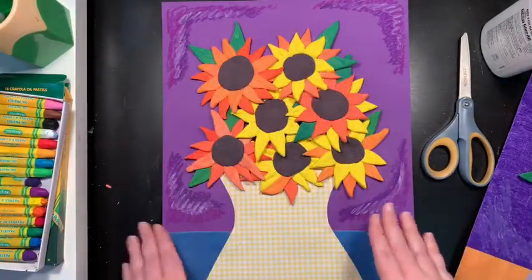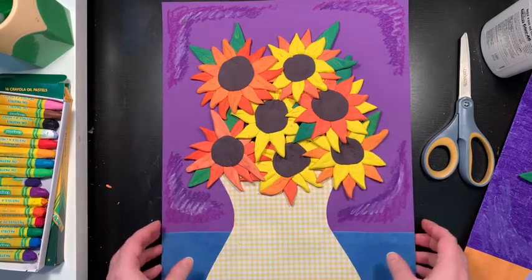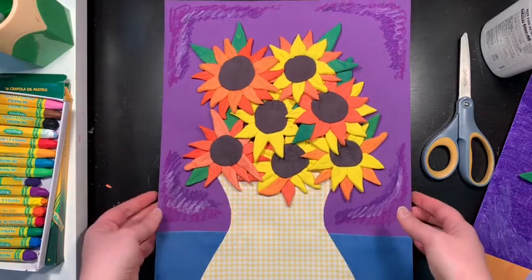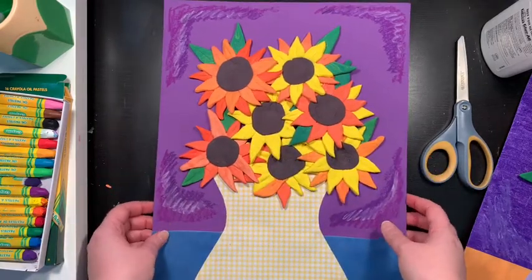I have layered all of my sunflowers and added glue to them and stuck them down. Now I'm going to need to put this in a safe place where it can dry, and I would recommend leaving it there for a whole week. I know that sounds like a long time, but you want your clay to get really nice and dry so it sticks to the paper and won't fall off.